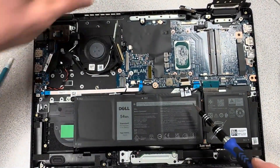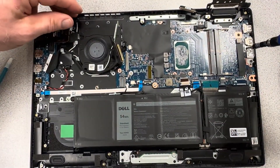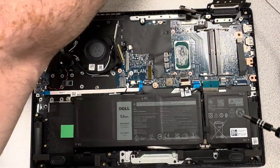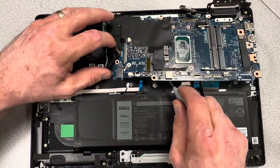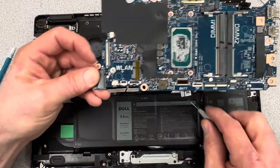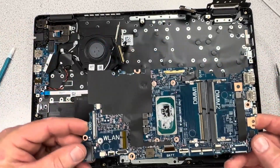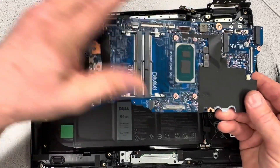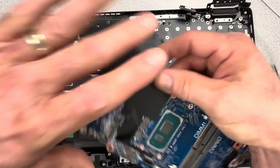Get the anchor screws out of the way — one down at the left next to the fan and one up top. There are also two screws holding a bracket in place; remove those and take out the bracket. Use the pry tool to lift up and check everything is loose, and out comes the motherboard. We'll bring the new motherboard in now.